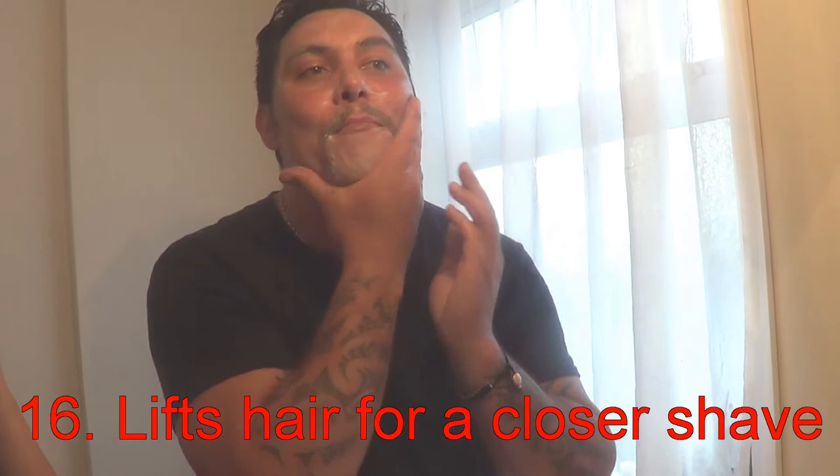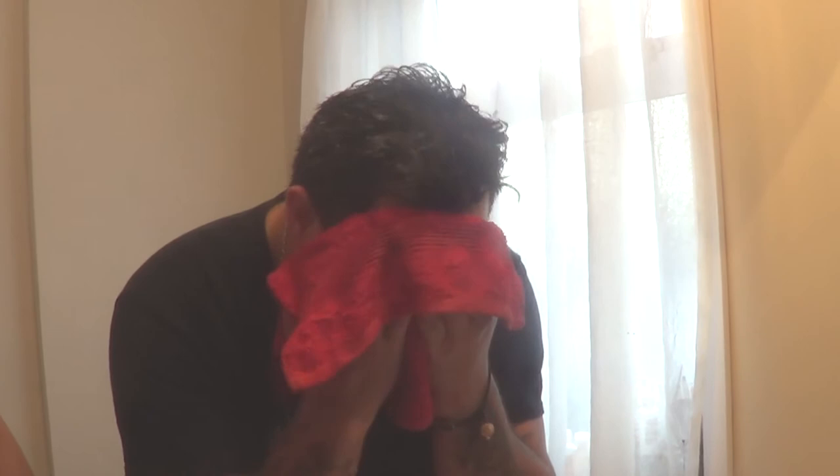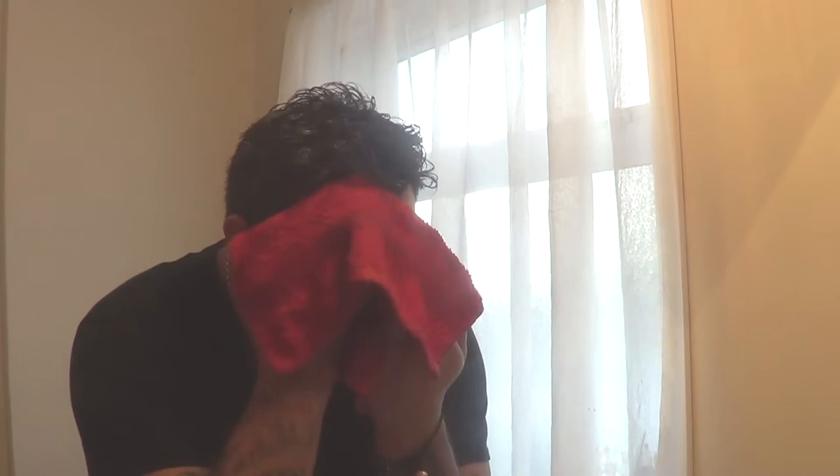It's got silica in it and willow bark extract and antioxidants, grapefruit, white birch — and that just fights off aging, which we all love. And it's got antiseptic tea tree in it as well, so it looks fresh and clean all the time.